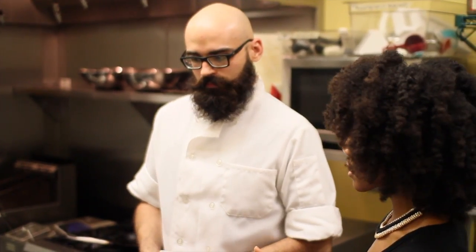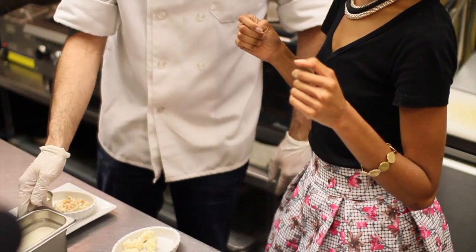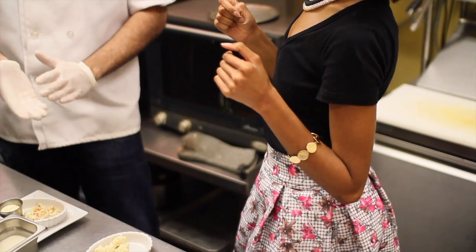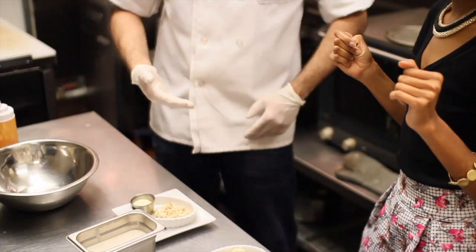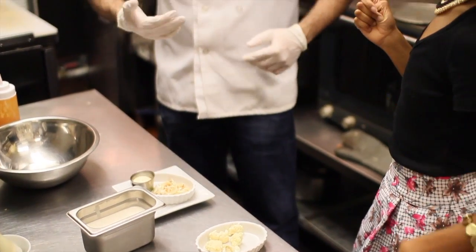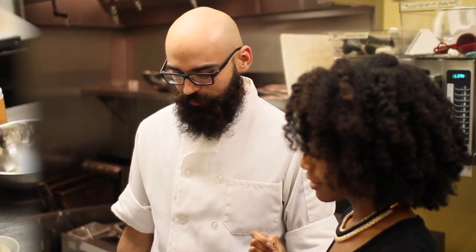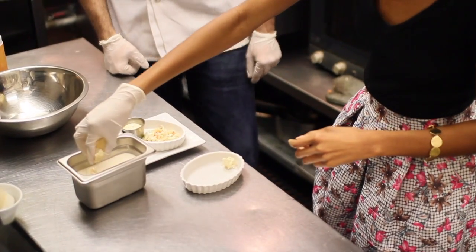It's the same process — it's the same tempura batter that we use. The only difference is that it's not getting wrapped. Here in our tempura batter, the main ingredient is flour. Then you add your bacon powder, your sugar, your salt, you add canola oil and some water. And that makes your tempura batter.